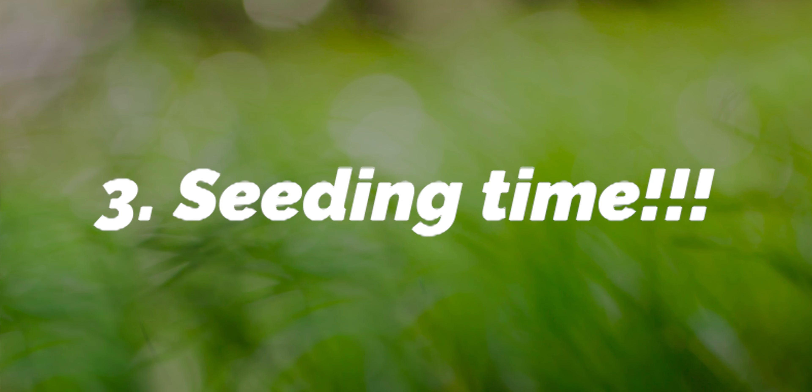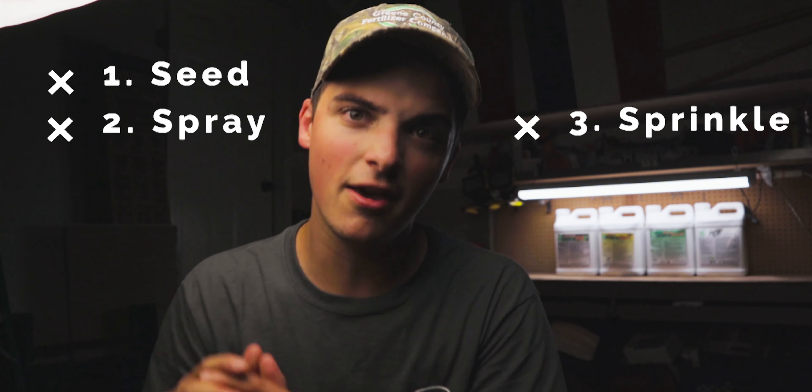Now it's time to hit the ground running. After two consecutive years of using the Seed Starter package, I've found there's a clean three-step process I call the 3S Process: Seed, Spray, Sprinkle. Starting with the Seed step: apply the seed with your spreader at the recommended rate. I'm using GCI seed on an existing lawn, so Pete recommends four to five pounds per thousand square feet — I'll go at that five-pound-per-thousand rate. If you're seeding a bare lawn you'll want more; an existing lawn, less — it all depends on the seed and the manufacturer.